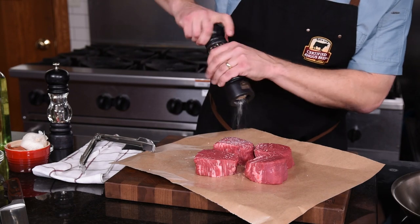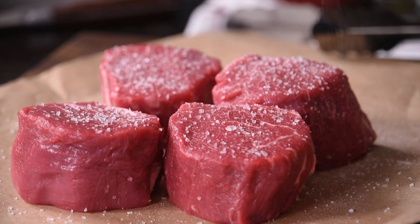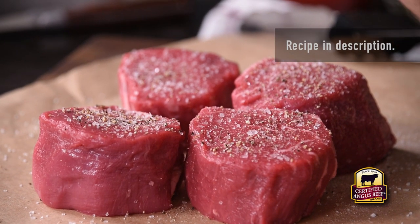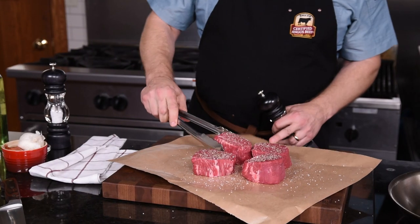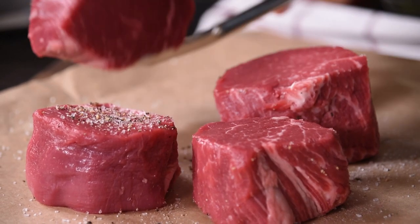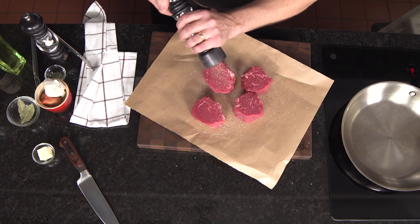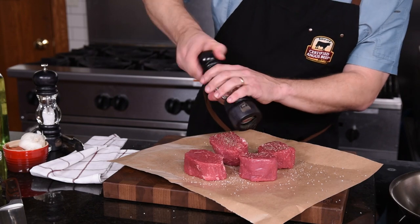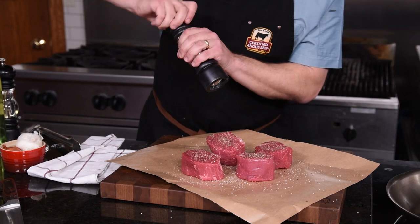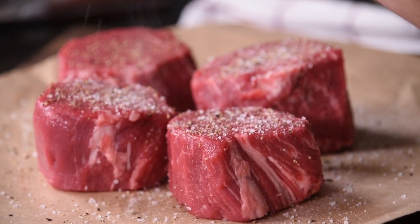We're going to start with some high-quality steaks — in this case, center-cut tenderloin steaks known as filet mignon, inch and a half thick, which puts them at about six to eight ounces each. We'll season both sides generously with kosher salt and fresh cracked pepper — make sure you get all sides. Other great steaks you can use are sirloin filets, also known as baseball cut filets, strip steak filets, also known as Manhattan filets, or rib filets, which are simply the true eye of the ribeye without the cap muscle.